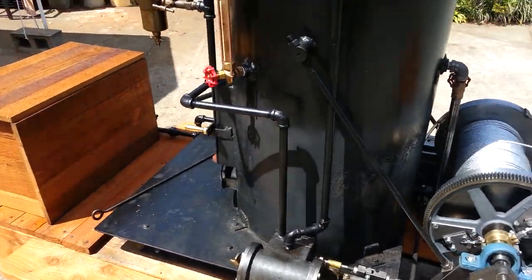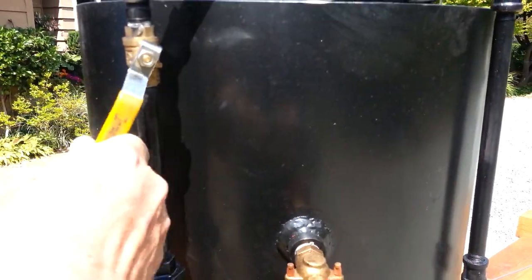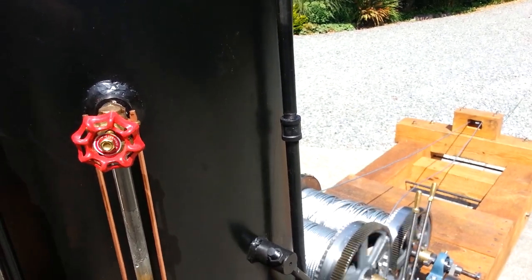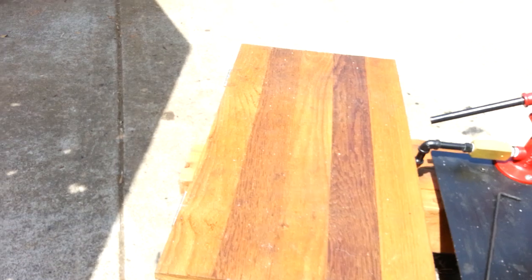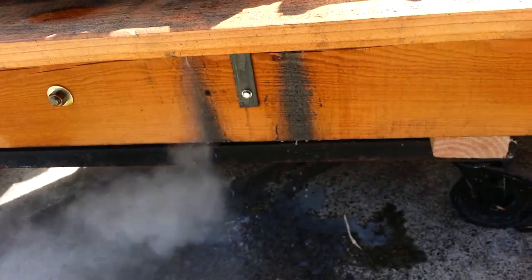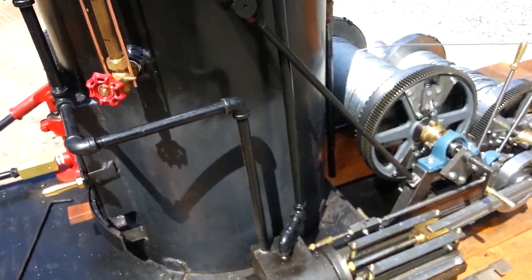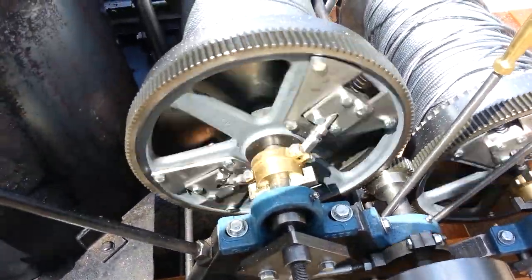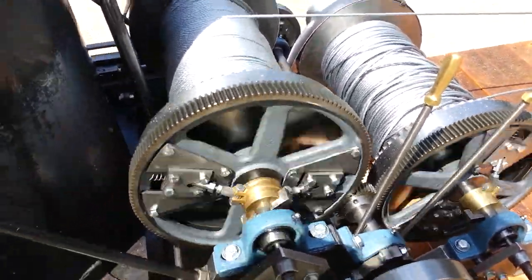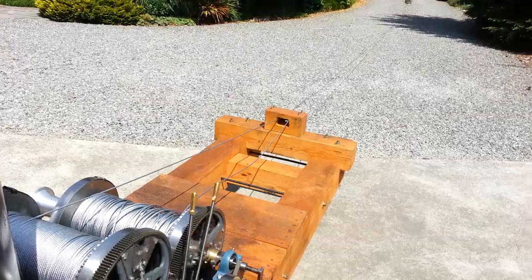So I'm going to run the engine and haul in this log that I've got down here. I've got the cocks open on the engine. It's hauling in that log down there.